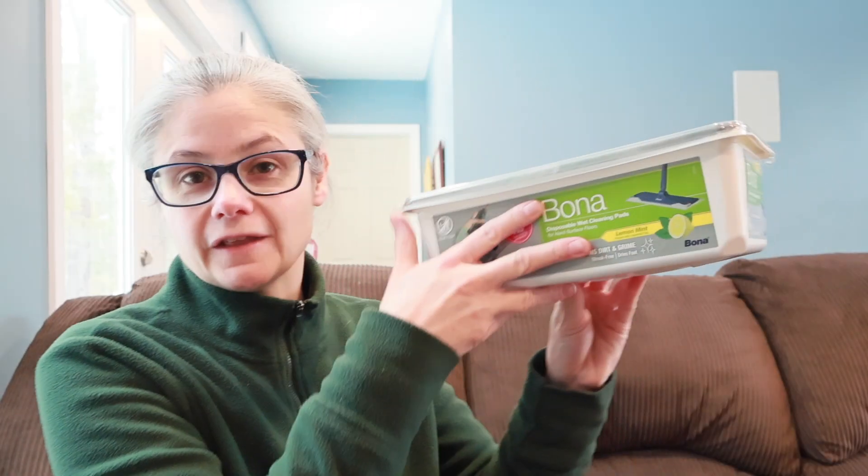Hopefully I have a mop pad system that I can attach these to. If not, I will find a way. If I absolutely have to, I'll go buy the mop, but I don't really want to. So let's see how well these Bona disposable wet mop pads remove bacteria, even though they make no claims to be able to do so, from my floor.